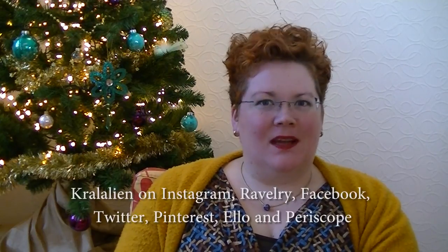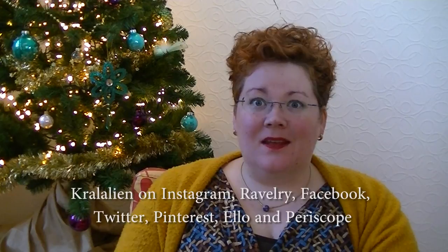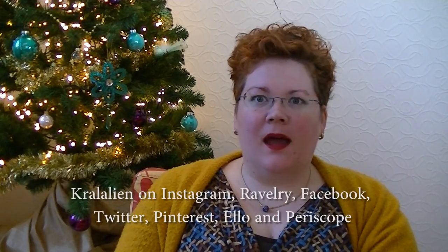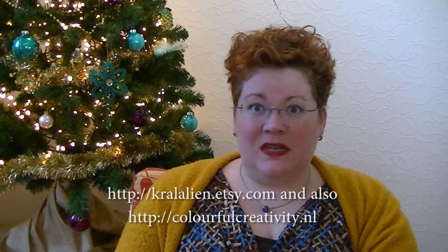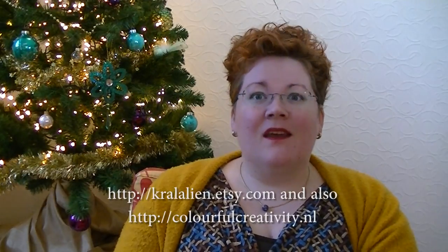Hello! Welcome to the Colourful Creativity Podcast. My name is Caroline and this is episode 58. You can find me online everywhere as Kralalin — Instagram, Twitter, Facebook, the works. I have an Etsy shop where I sell my hand-dyed yarn and all kinds of knitting and crochet notions. It's Kralalin.etsy.com, and of course there is a group on Ravelry — the Colourful Creativity Group — which you can find in the group section.